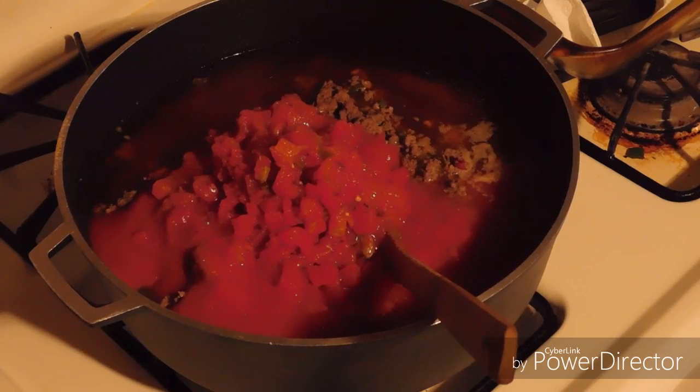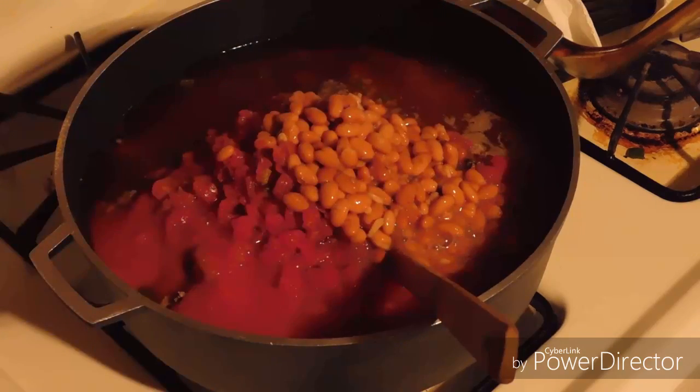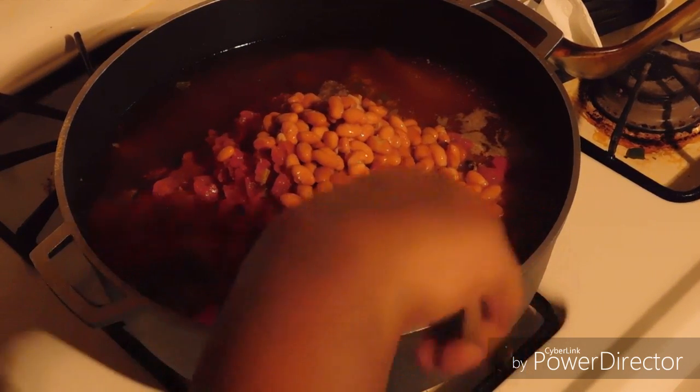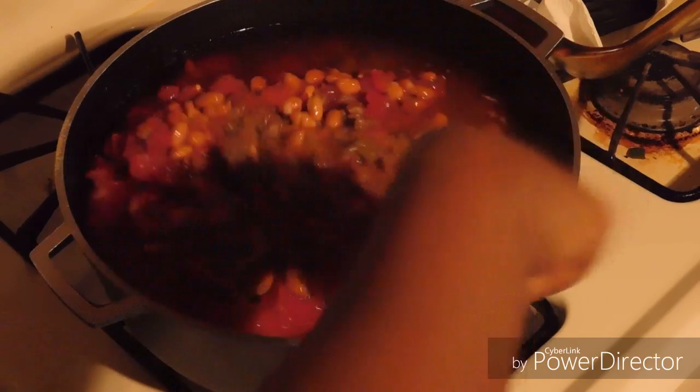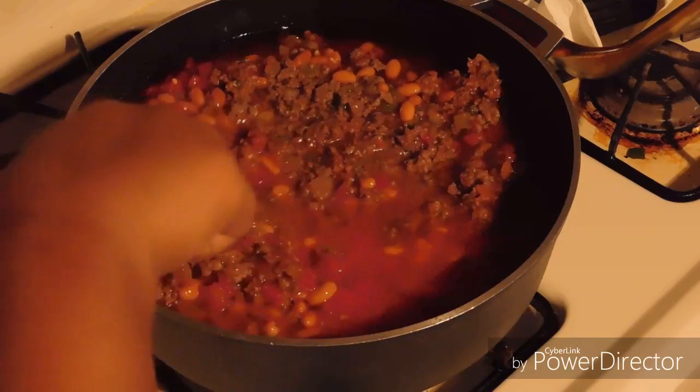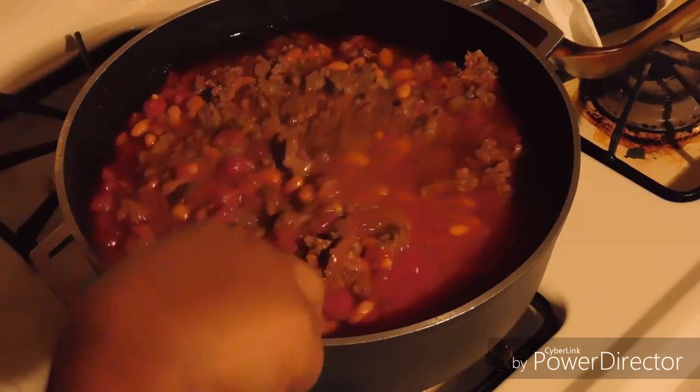I'm going to add my can of pinto beans. I like beans, but I don't put a lot of them — just one can, that's it. And I give that a stir, and I'll put some water in it if I need to. Don't they look so good with all them ingredients in there!